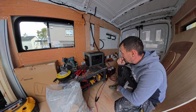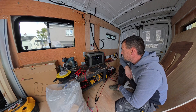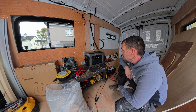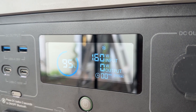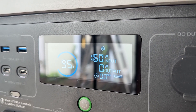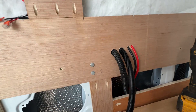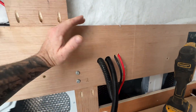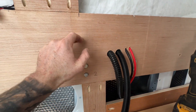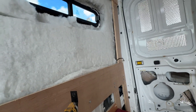I'm going to have to notch out some of this. The bed is coming as far as here and it will be up that high, so I have this space here. I'm just going to notch and square out this so I can get cables in and out. Then I can finish this, get the USB done, get the lights done.